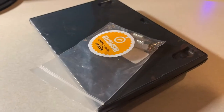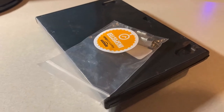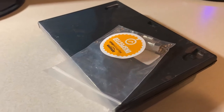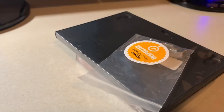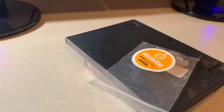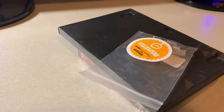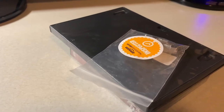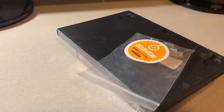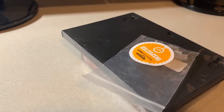Hey guys, this is Jolly All-Gen Gamer here, and today I wanted to show what I just got in the mail — some Amazon warehouse deals again. I know I mentioned one a few weeks ago that was crushed but still worked. I saw some more deals and decided to get them. Before we get into it, please be sure to like, comment, subscribe, and turn on notifications so you don't miss new content.